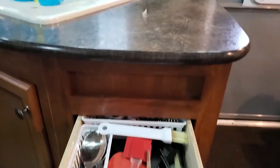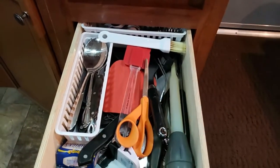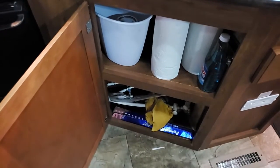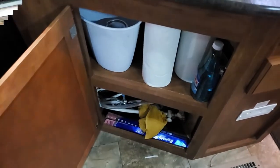The other drawer, which is the only other drawer we really have — letting you know all of our little secrets here — would be our silverware drawer. We make sure we don't have anything that we really don't need. Underneath the sink, of course, we have a little waste basket, paper towels, and some cleaning supplies.